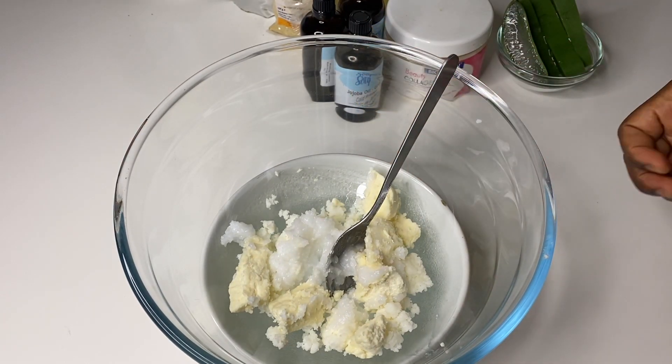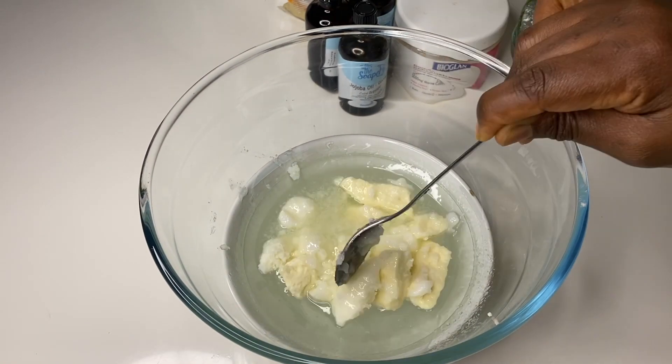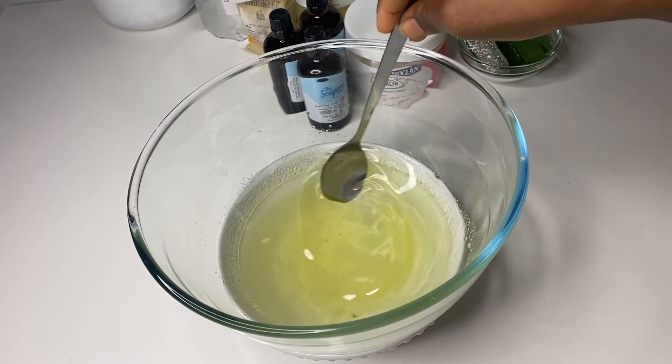This is really good because it helps retain the natural nutrients of the butter. This process took me about half an hour, but I think it's better because I'm retaining the natural nutrients. I kept stirring throughout the process just to make it go a little faster, and once my butter was completely melted, I started adding all my oils.